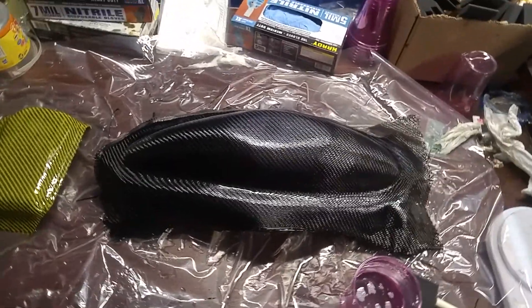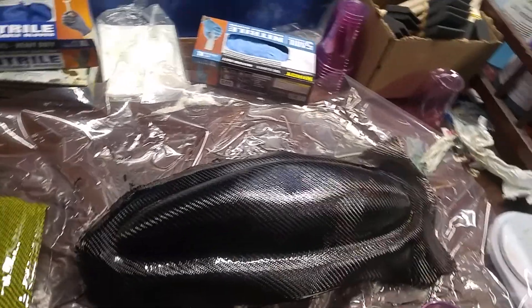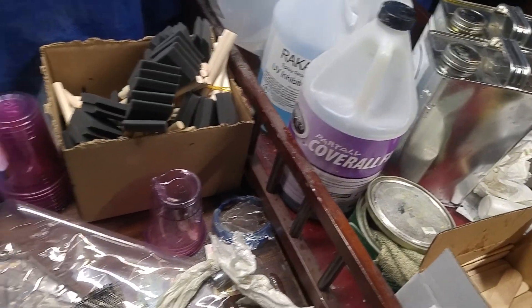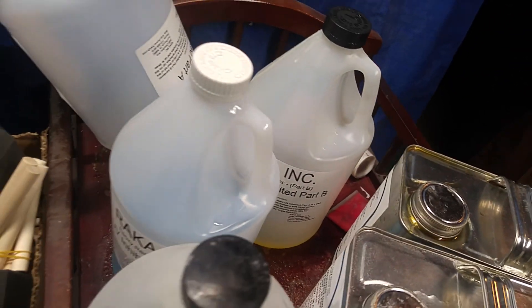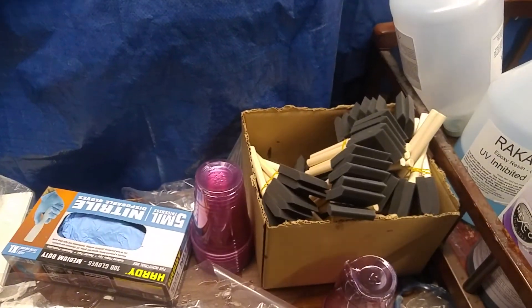Nathan here from NW Carbon Designs. I've got this piece we're carbon copying. I already took the piece, cut it, treated it with wax and coverall, waited an hour to let it dry, mixed up the epoxy, brushed it on, and laid two layers of carbon on there.